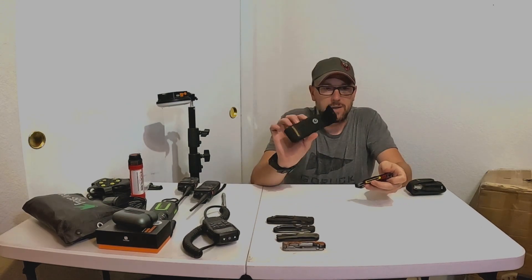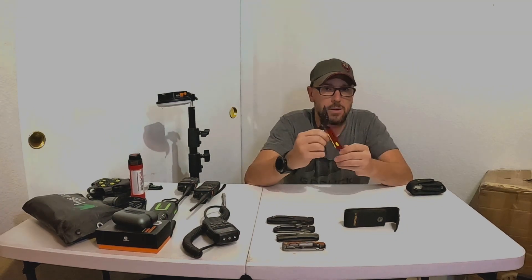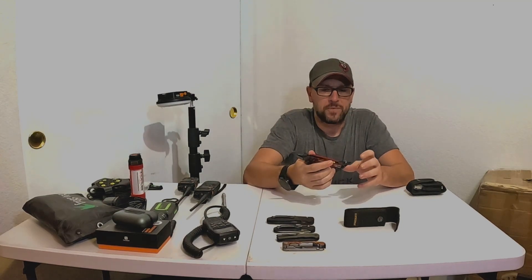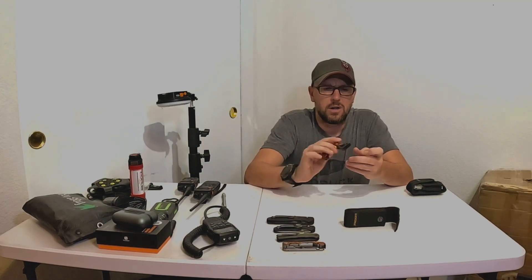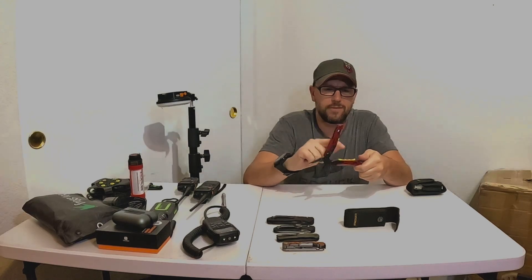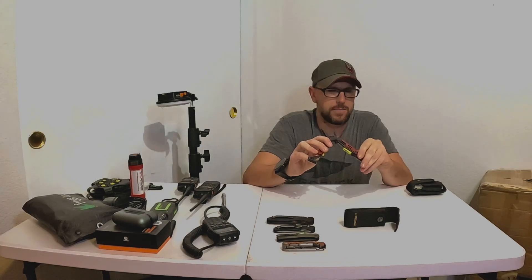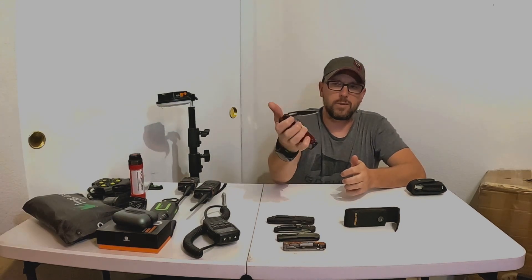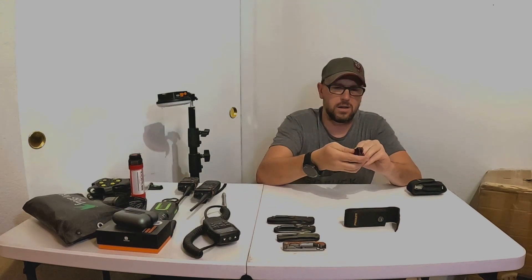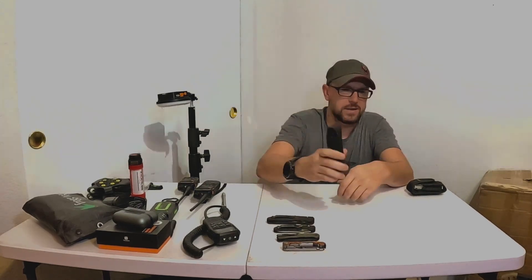Multi-tools. This is the Leatherman Signal — a great gift for someone. They come in a bunch of different colors. It has a quarter-inch bit driver, bottle opener, impact tool, whistle, ferrule rod, fire steel, wire cutters, and all the typical tools inside including a screwdriver, regular knife with serrations, and on the other side a saw. These are just under $100 and come in a nice carry case — great to throw in someone's pack, relatively lightweight.